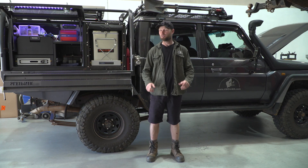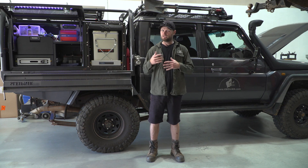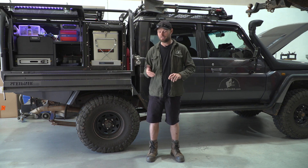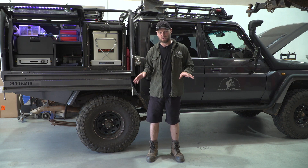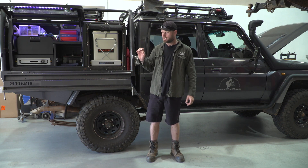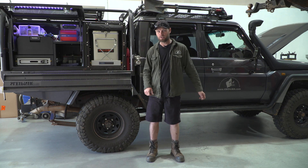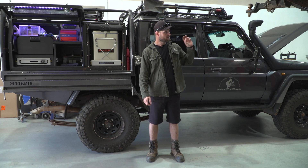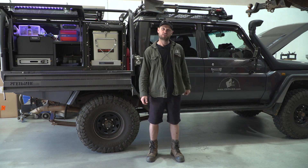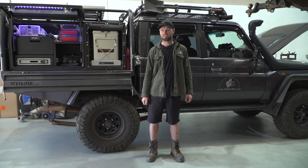Thanks for watching. Put your questions down below in the comments. For tips and advice on all electrical stuff — soldering, wiring, everything that goes with electrical work — see that video. Please support the creation of content at Patreon.com/RonnieDahl and you can subscribe up here. Thanks again, see ya.